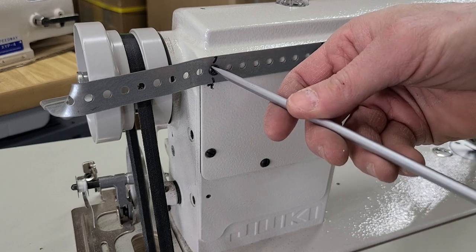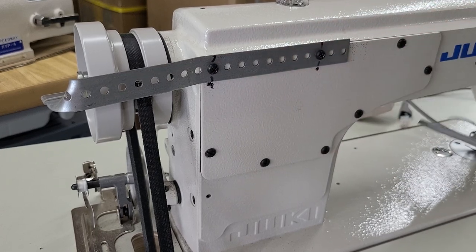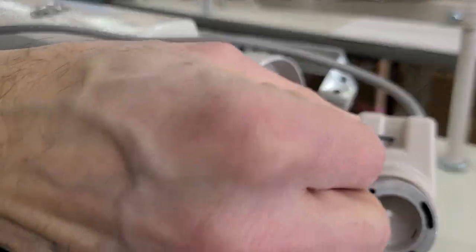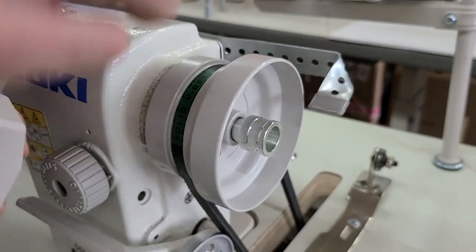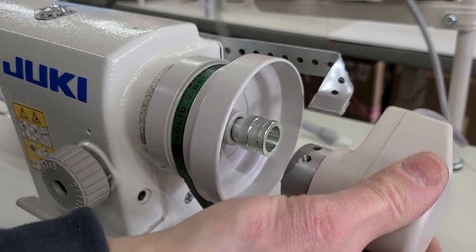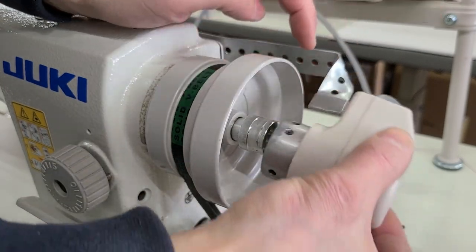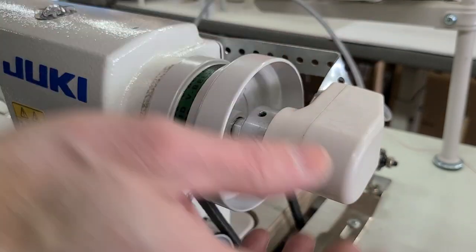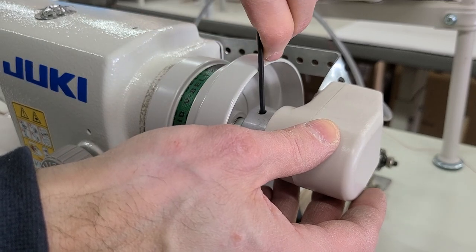We don't want to strip these screws. Now that I have that installed, I'll come back around to the front of the machine. Now I'm going to grab the synchronizer. Taking a look at the synchronizer, if you see this little slot here — it's going to go on this here. So I'm going to slide it on the adapter. This piece goes on the adapter, and then this and this line up. I'm just going to tighten, but not overly tighten, one of these screws with my Allen wrench. I got that nice and tight — you don't have to over tighten it.